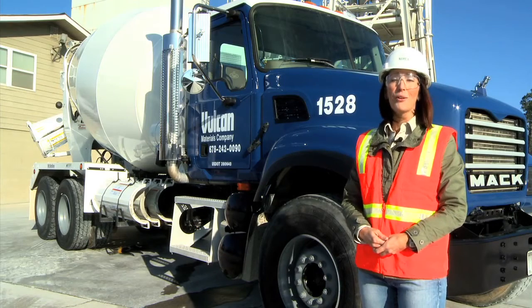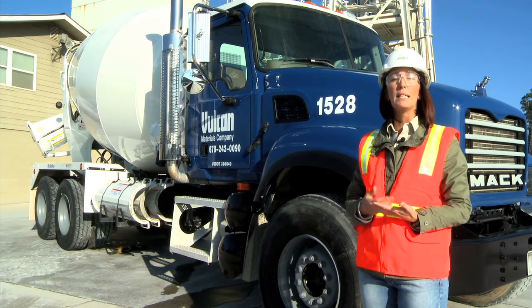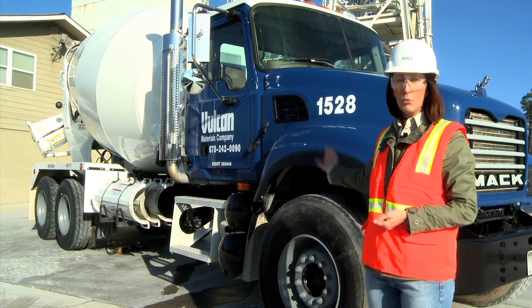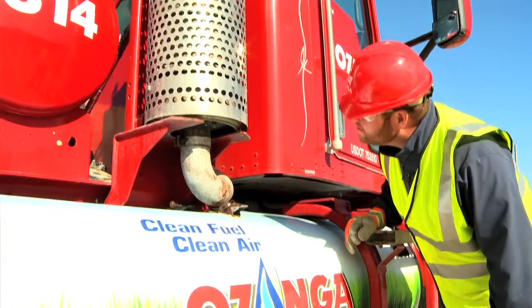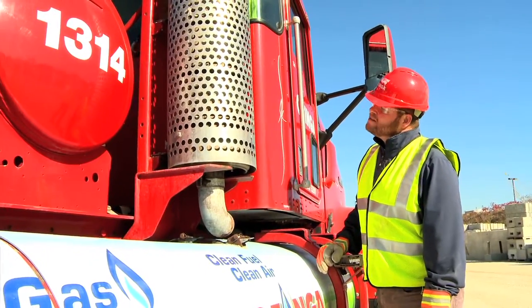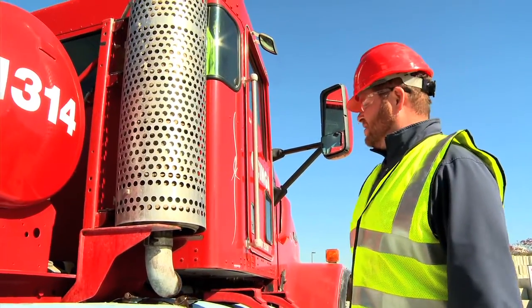This National Ready Mixed Concrete Association lesson will review how a mixer truck driver should correctly inspect and develop a safe and thorough working knowledge of a rear discharge mixer truck. The best way to perform a pre-trip inspection is to follow the same step-by-step procedure every time on your mixer truck.